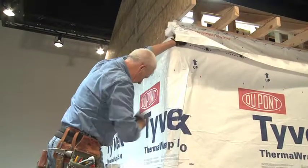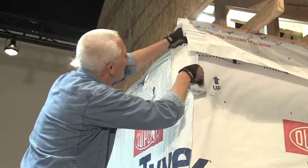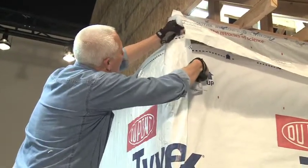Once all vertical seams are taped, fold down any remaining horizontal uninsulated flaps and tape them using 2-inch Tyvek seam tape.